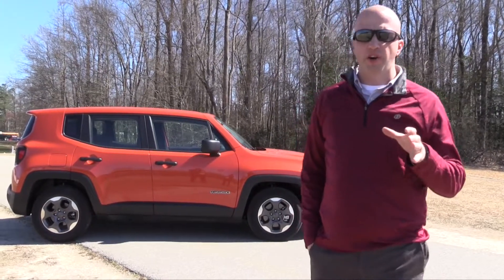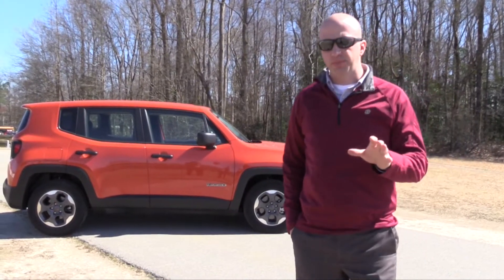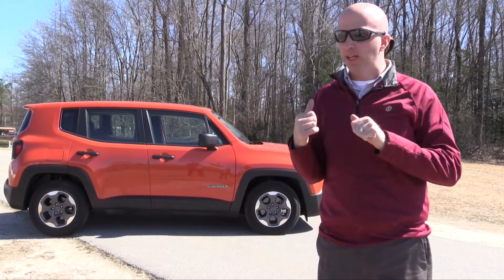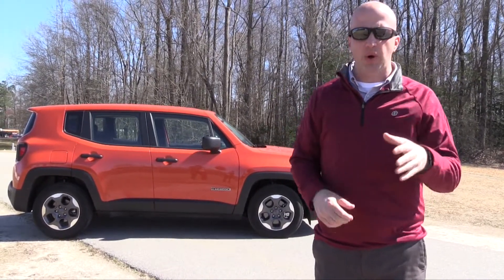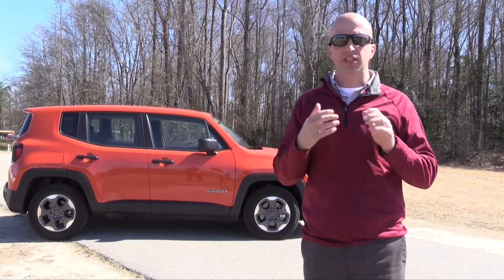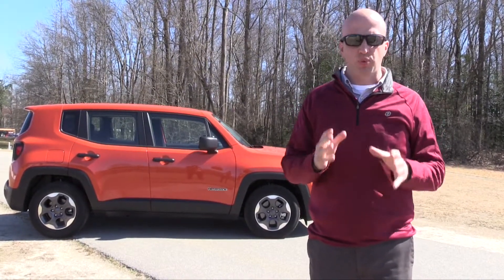In the crossover segment there are tons of offerings out there. What you're seeing across the board is a lot of chiseling and sculpting, a lot of weird designs. Now behind me they kept it somewhat basic. Welcome to this edition of Road Warrior — I'm your host Grant Robertson. This offering is the 2016 Jeep Renegade.